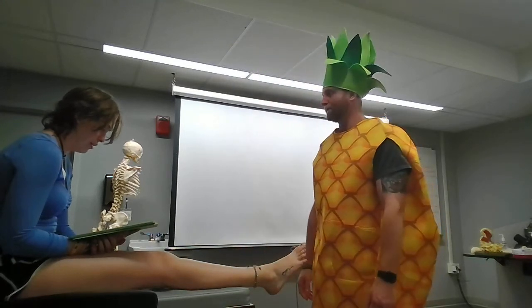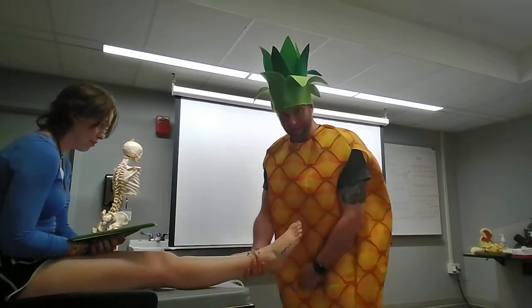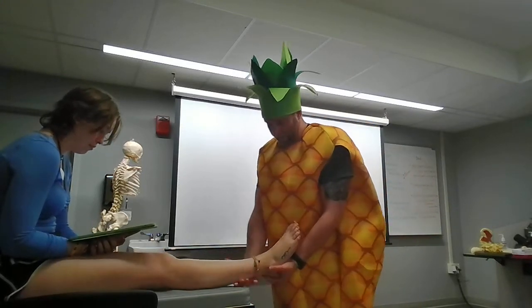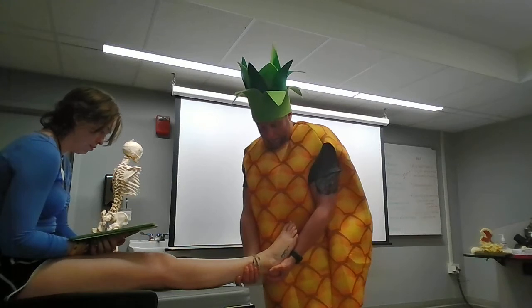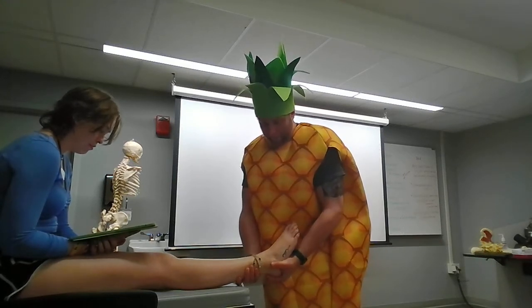Perform the subtalar tilt into inversion. I'm gonna do the exact same thing. I'll keep my hands this way just so you can see. Grab the bottom of the heel and I'm gonna go ahead and bring it in, testing the ligaments on the outside with the fibular calcaneal.